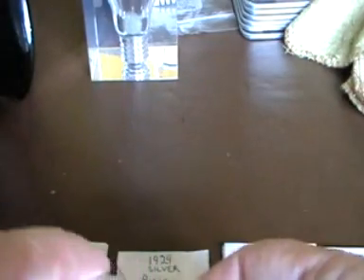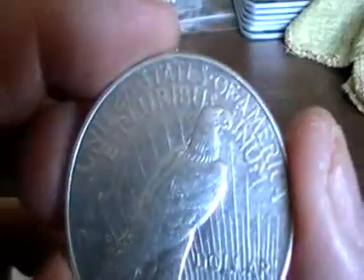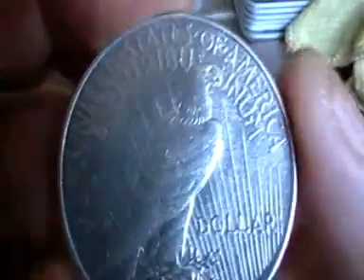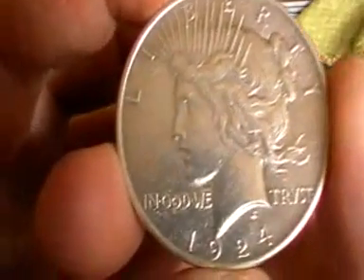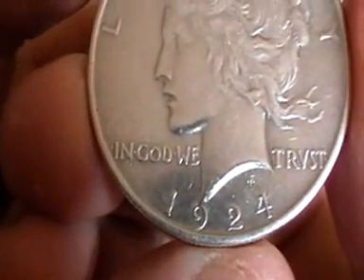Now this one is just absolutely amazing. I am so privileged to have this, I think. It's a 1924 silver Peace dollar. That is in nice condition — an amazing eagle on there. It has got the inscription — I'm not going to try and read it because it is in Latin — but In God We Trust. 1924, what a lovely coin.